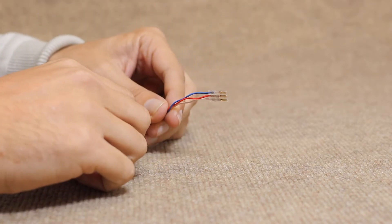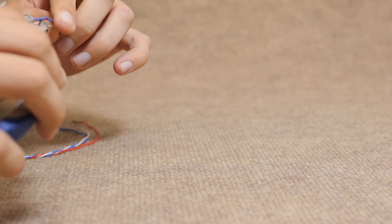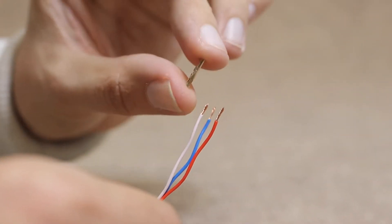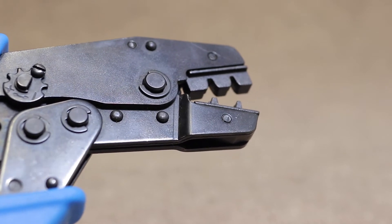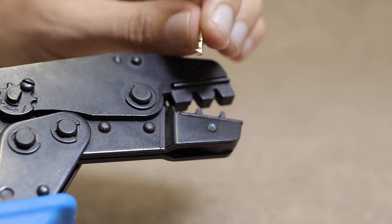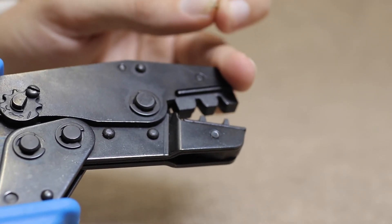Here you go! First thing, we're going to get rid of the connector that we put on the first time. Ok so like last time we have our three wires, our little crimping piece, and this time we're only going to use the crimping tool — we're actually going to hold the crimping part with the crimping tool and then put the wire into it rather than the other way around.